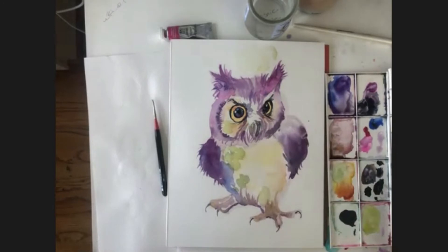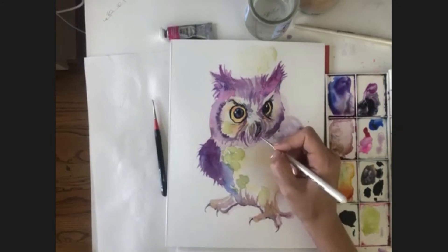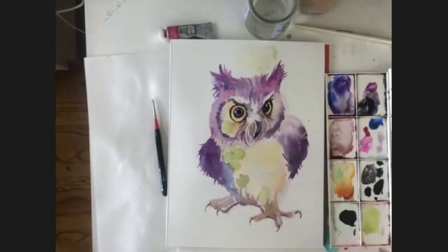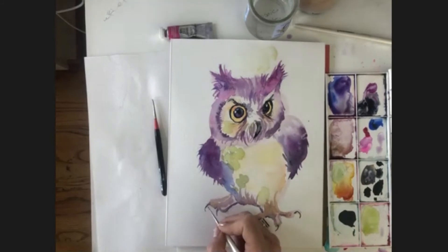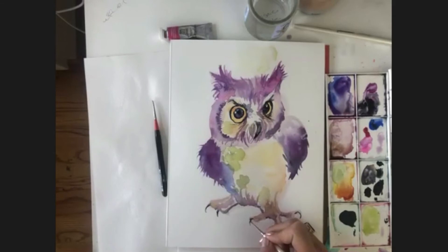I'm going to move to the beak and I'm using Payne's gray. If you don't have Payne's gray, dark blue and dark brown should give you a nice deep color to work with. I'm going to use black just for the tip to give it that sharpness. Since I have the black, I'm going to go to the claws - I had the dark color to start with, so I'm just creating another dimension with the deep color.